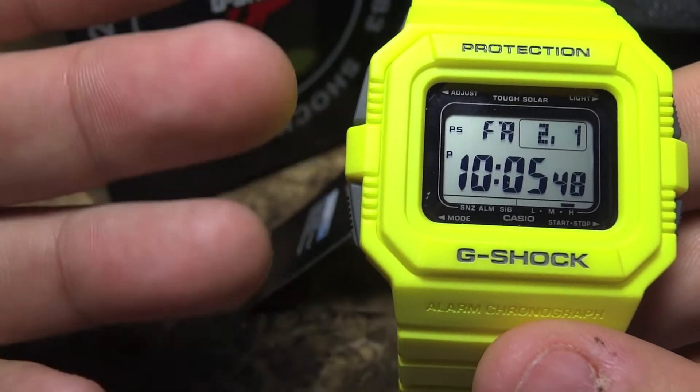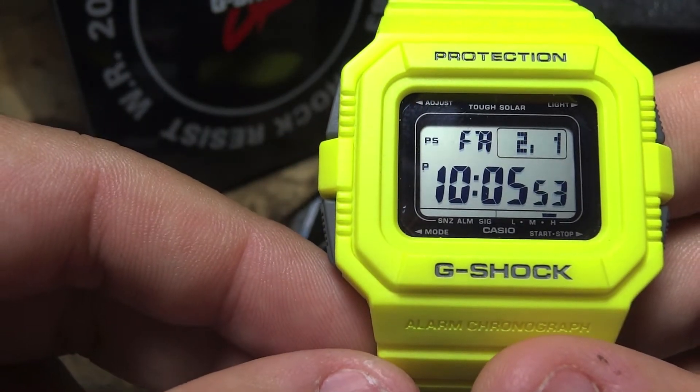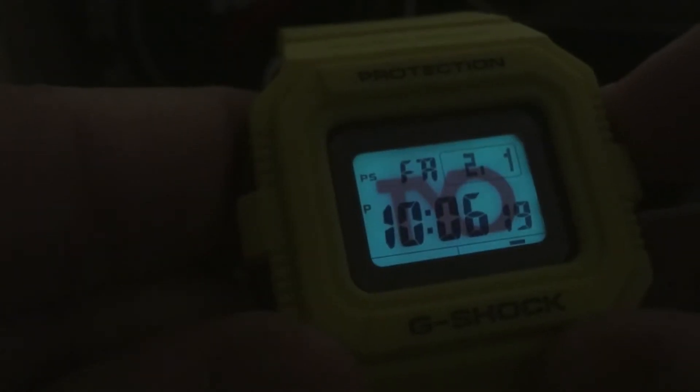I'm going to show you why they call this model the city code. The gray one, when you press the backlight, it says NYC for New York City. And this particular yellow model — when you hit the backlight, you get TYO for Tokyo. So there you go — TYO. It's not a limited edition, but it does have a custom backlight. This is old stock from 2009 and I can't believe I got my hands on it. Really happy about that.